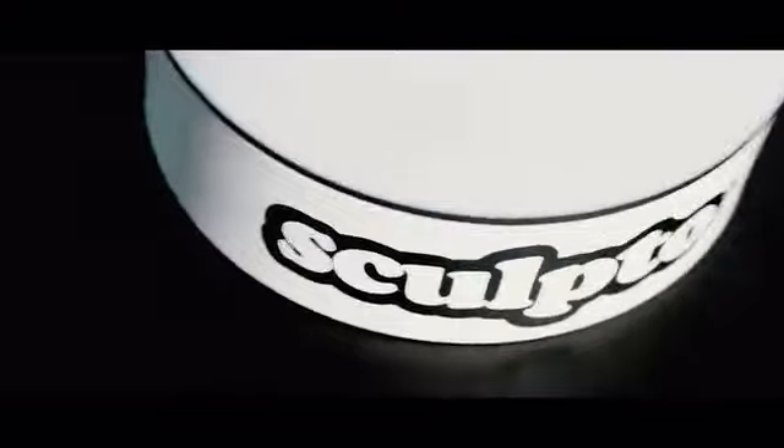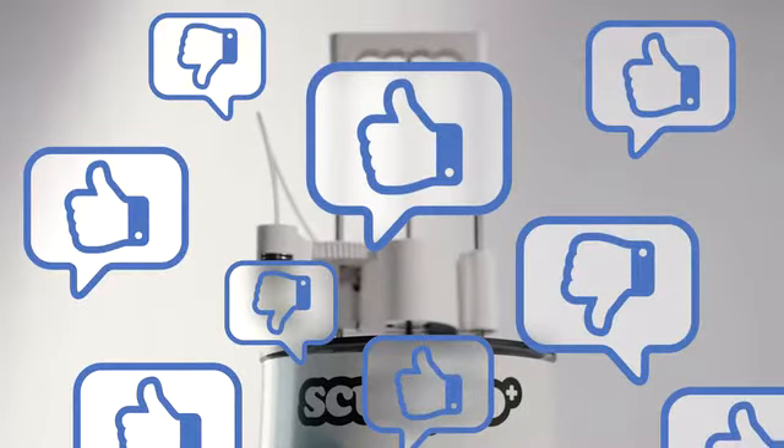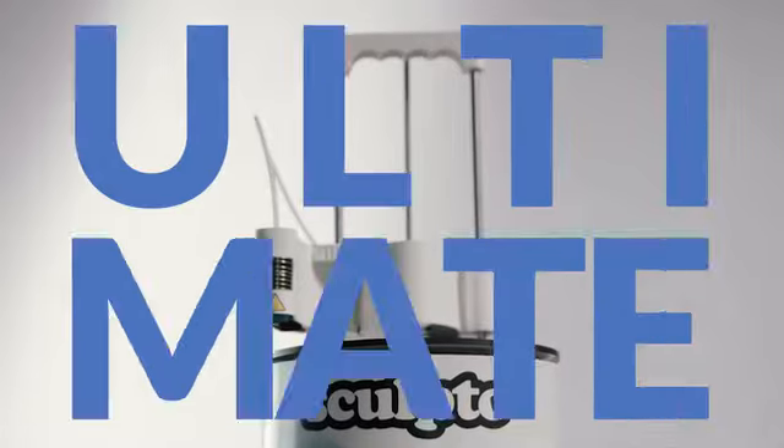One year ago, we launched one of the most popular 3D printers in Denmark. To make it even better, we collected all our users' feedback and created the most user-friendly 3D printer ever. Now, we will put it to the ultimate user test.